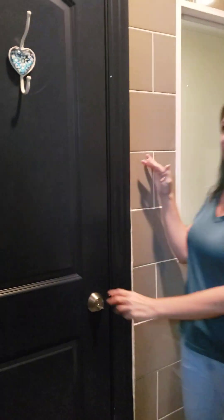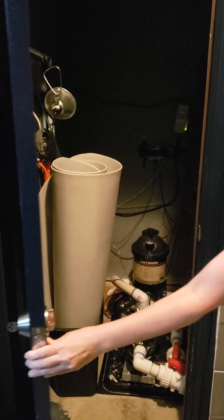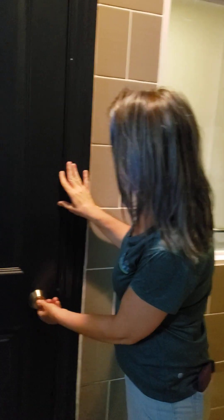This is not where you get in the float tank. This is where I keep my pump and filter and my cover at night — where we keep the salt water in the tank. That's how I keep the water clean between people. Don't go in there, it's just boring and dark.